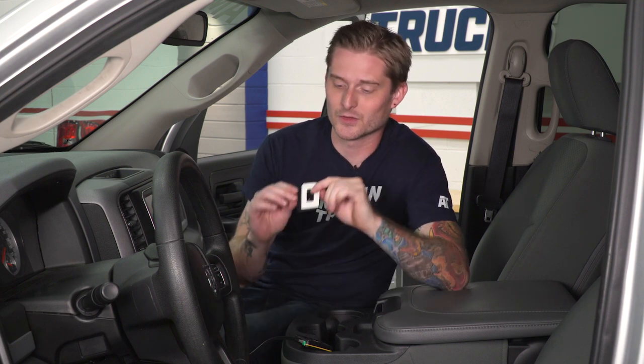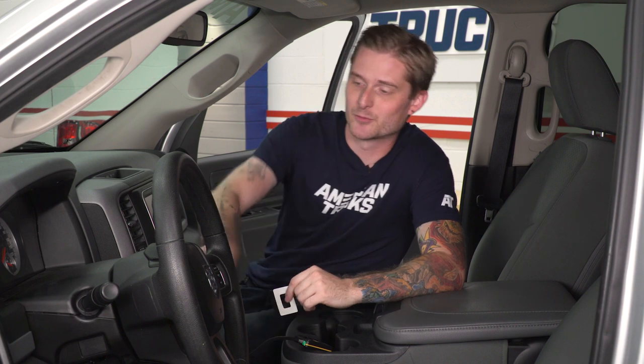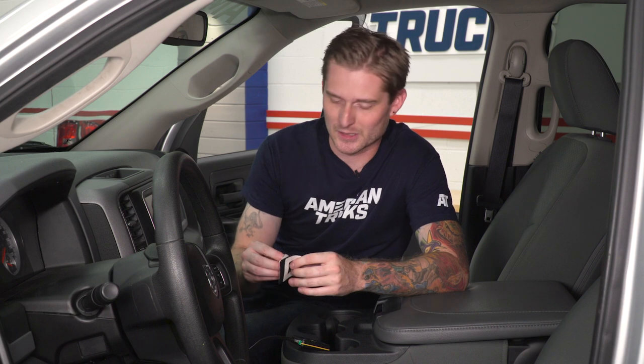Once you've got the Pedal Commander plugged in, you want to make sure you use the zip ties to secure any extra cabling underneath there. You don't want that getting hung up on your gas pedal — obviously that could be a bad thing. Once you've got that done, you can secure it to the dash using the double-sided adhesive and these hook and loop fasteners. I'm going to put mine just above the ignition right here and it'll completely conceal all the cabling underneath the steering column.